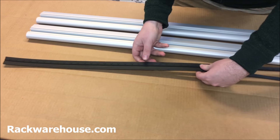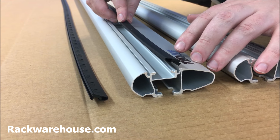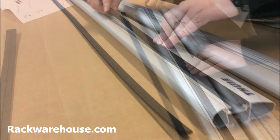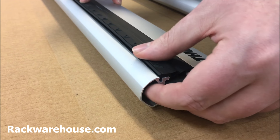To begin, tear apart the wind diffuser strips by hand. These will fill in the open channels in the wing bars and will help reduce wind noise. First, insert the flat strip into the channel nearest to the center of the bar. Press down on one end of the strip so that it fits into this channel, and move down the bar as you insert the entire strip. Repeat the process with the arrowed strip in the remaining open channel.